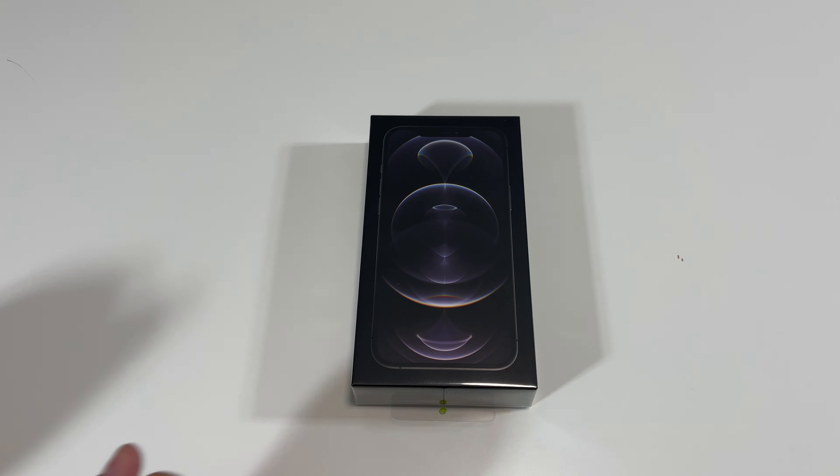Now we can talk to Siri by pushing the power button here. How are you? — I'm happy to be here. Or you can just talk to it: Hey Siri, open calendar. Just like that. We can also try the Face ID — I'll raise to wake. There we go, unlocks right away.